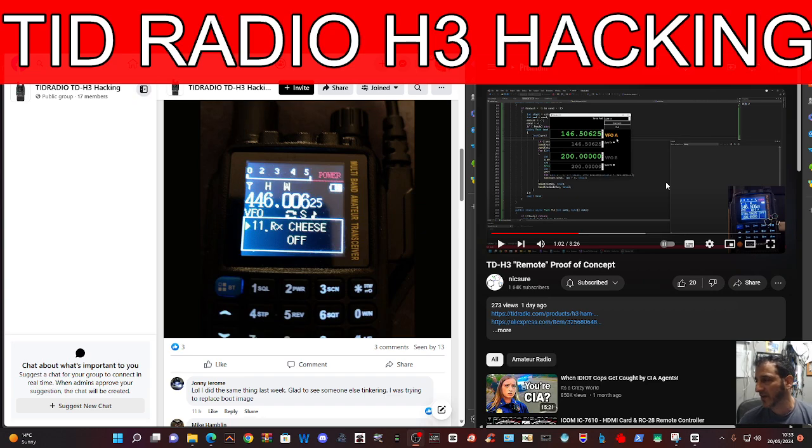At the moment it's one-way traffic, so you can change and manipulate everything on the radio, but when you change it on the radio, nothing happens on the PC — it works the other way around. But Marcus is working on that firmware as well, so this is fantastic.